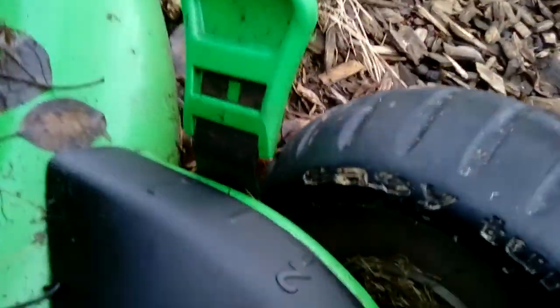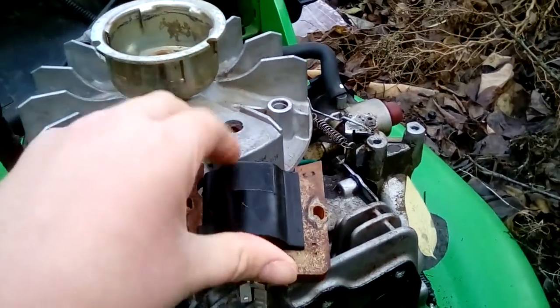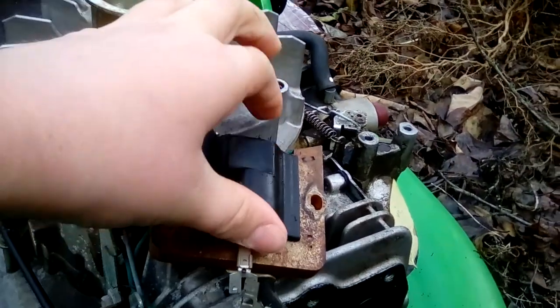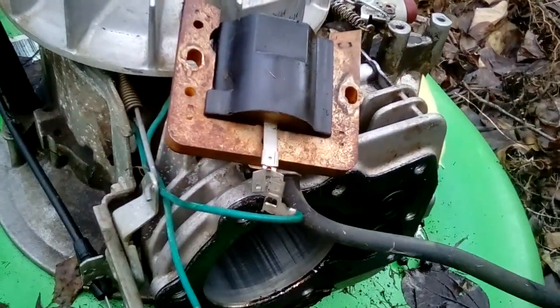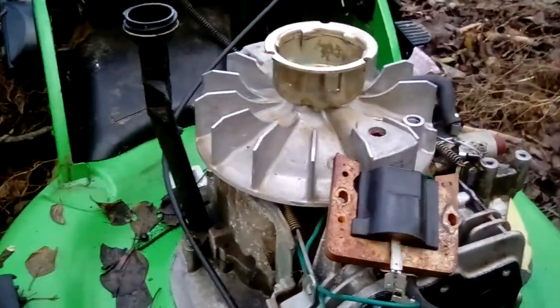Here is the generator magnet. You can see the coils there — they would go right there, and when the magnets spin around, that would make energy. So that's basically how a Lawn Boy one-cylinder engine works. Hope you guys enjoyed, and bye!